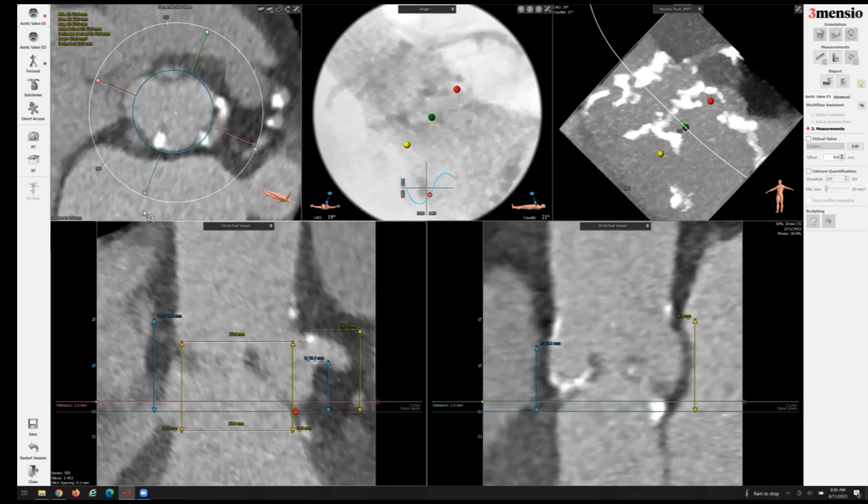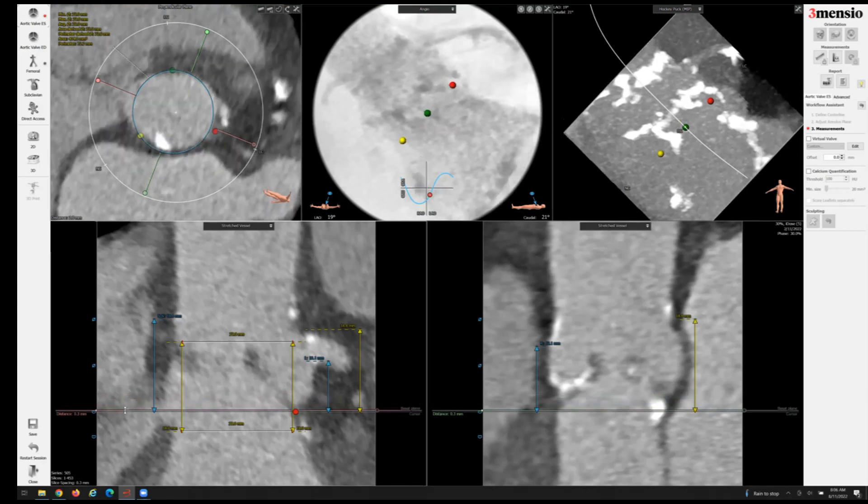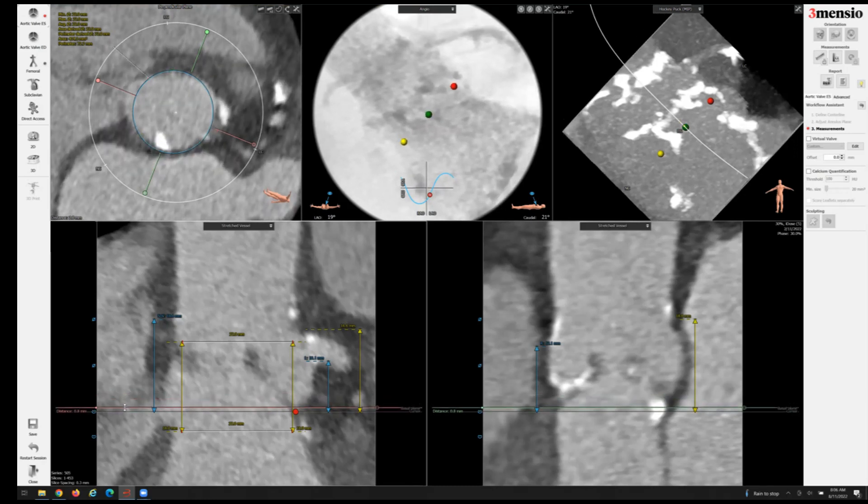This is where potentially aortic root injury may occur if you oversize excessively, especially in a patient with risk factors for root injuries such as being immunocompromised or of very advanced age.